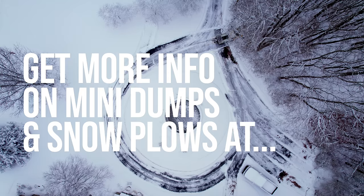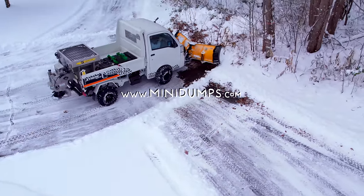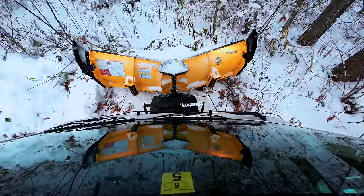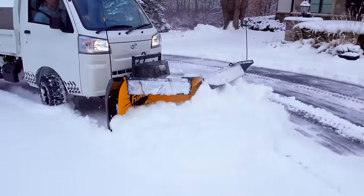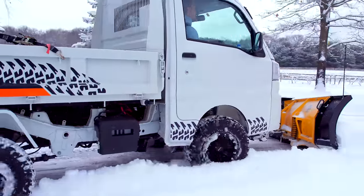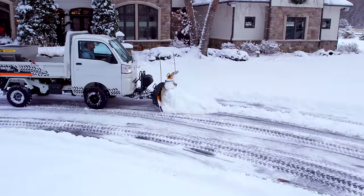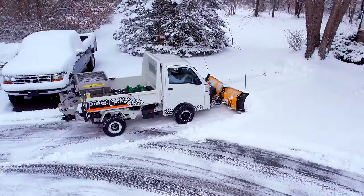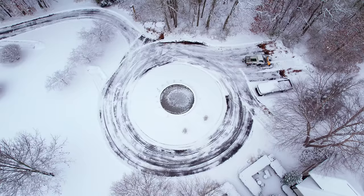If you want one of these plows, one of these mini dumps, or the whole combination setup, go to minidumps.com. It's not something we sell ourselves — we're doing some marketing for these folks. They can help you with pricing and getting the right version you want: manual or automatic, straight plow, V plow, custom decals, a spreader — there are lots of options. They can ship them all over the country. They're called mini dumps because that big bed on the back is a dump bed — push a button inside the cab to raise it or lower it. It has a swinging tailgate and all the sides completely come off if you want, full flat.